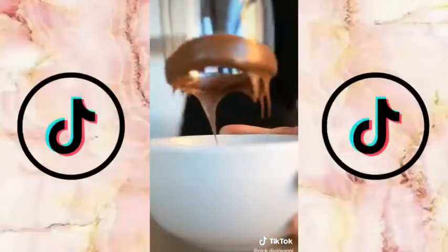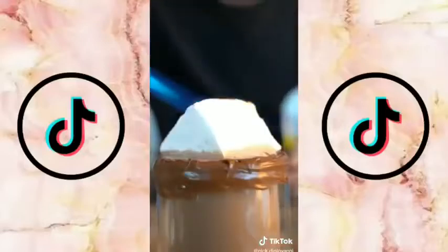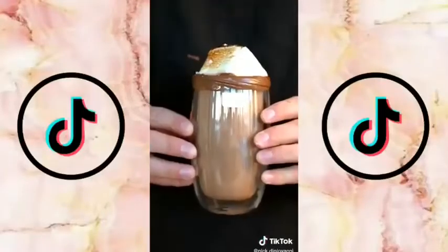Coat the lid of your mug in Nutella, pour in your hot chocolate, add a homemade marshmallow, and give it a quick torch. Then finish with some crushed candy cane. Hot chocolate just doesn't get better than this.